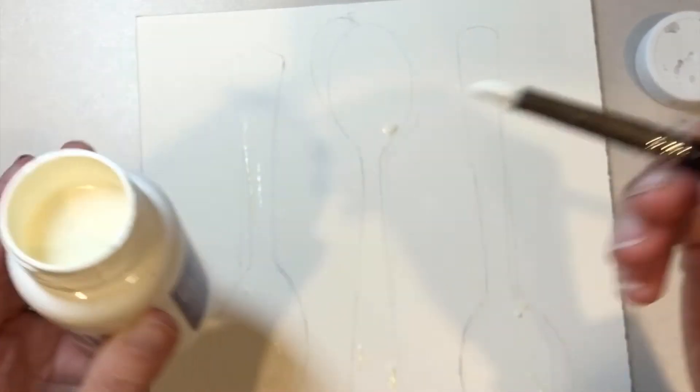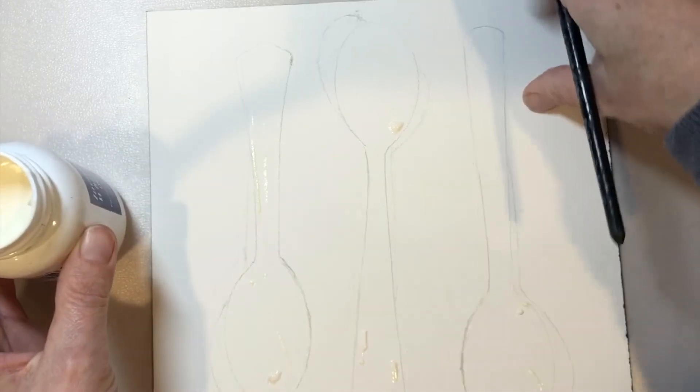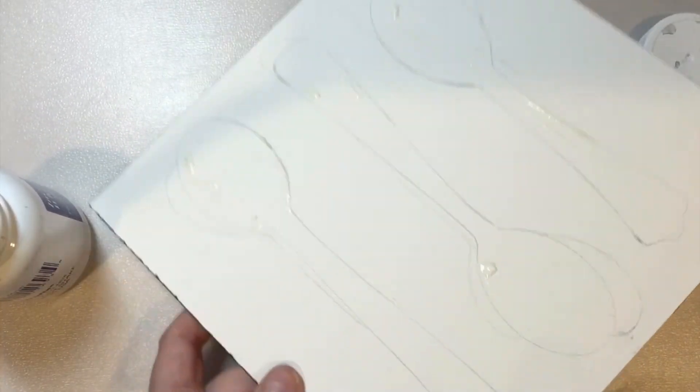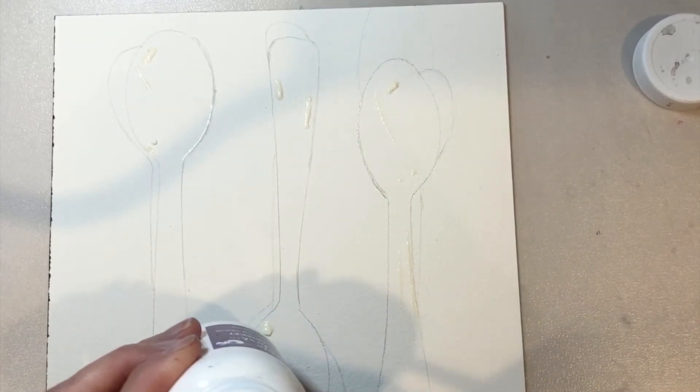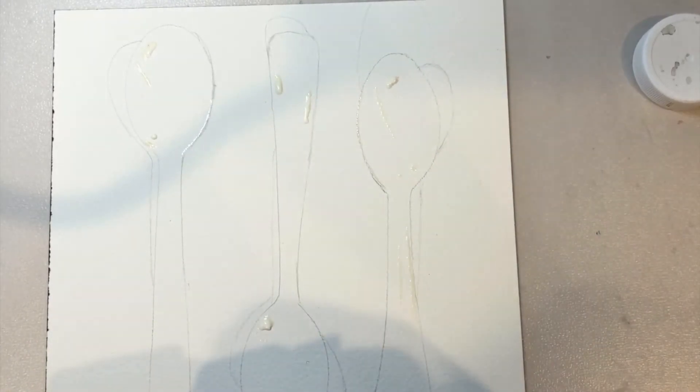I've gone over a few spots already and I'm just adding a little bit more. I'm going to wait until this completely dries before I begin my initial layers of paint. If I want to do real thin lines I'll get my scrubbing tool.